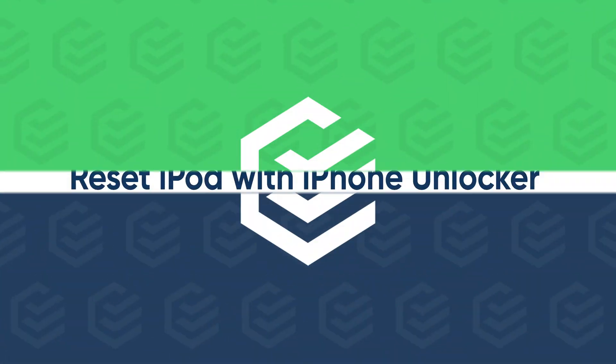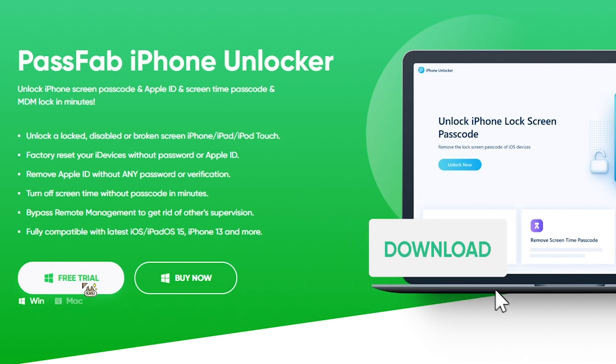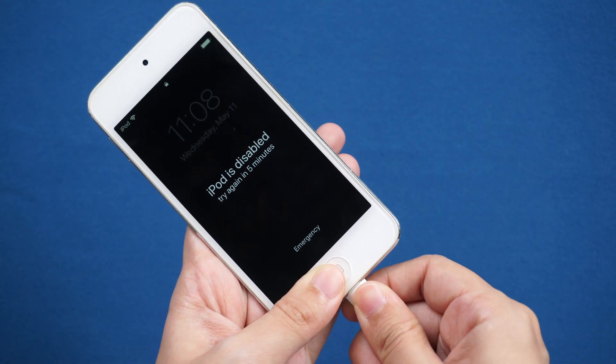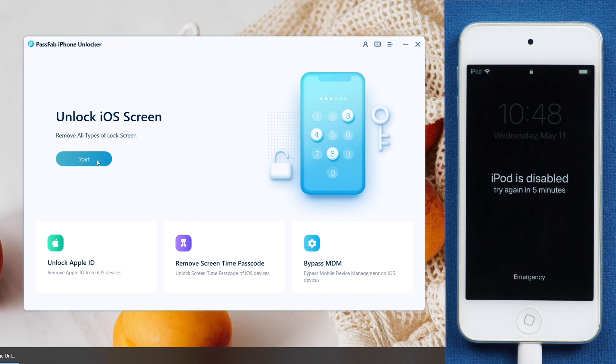If you didn't enable Find My iPod, try PassFab iPhone Unlocker. Click the link below in the description to get the software. Connect your iPod Touch to the computer. Run PassFab iPhone Unlocker and click Start.